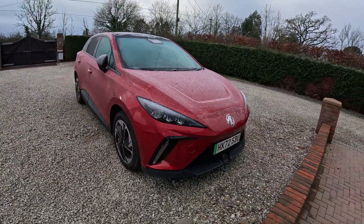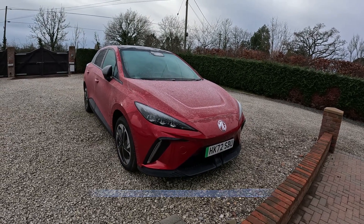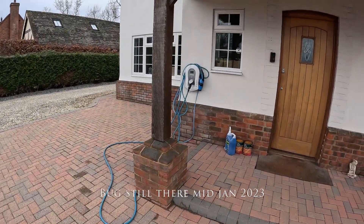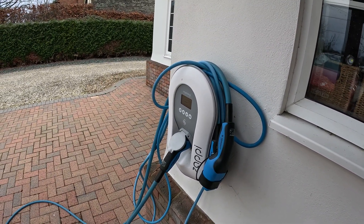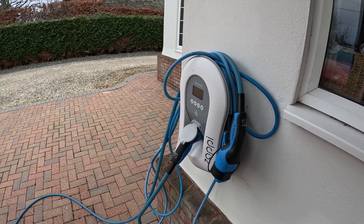The other thing is that preheating only works at the moment, due to a bug, when the car is unplugged or plugged into your wallbox and actually charging. If your charge is finished and you try to set preheating, it won't work. This is a bug that MG are aware of and hopefully are working on a fix for.